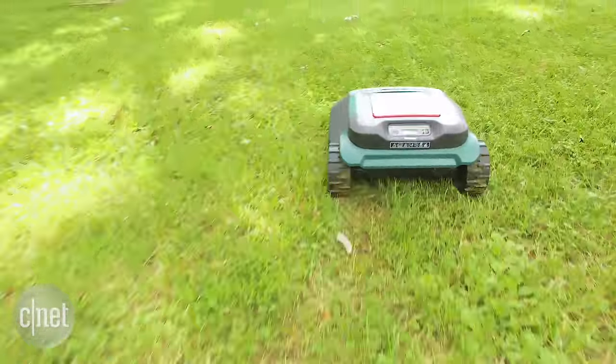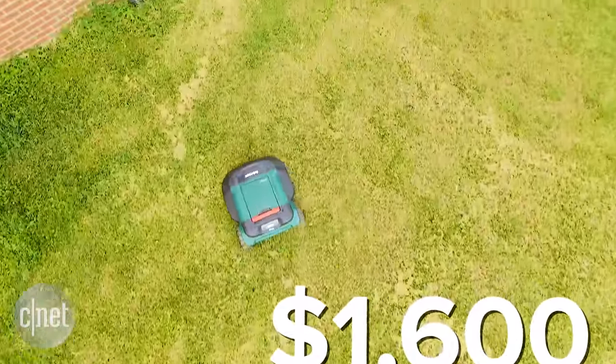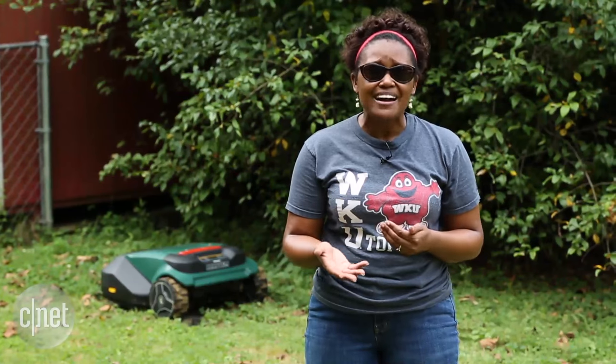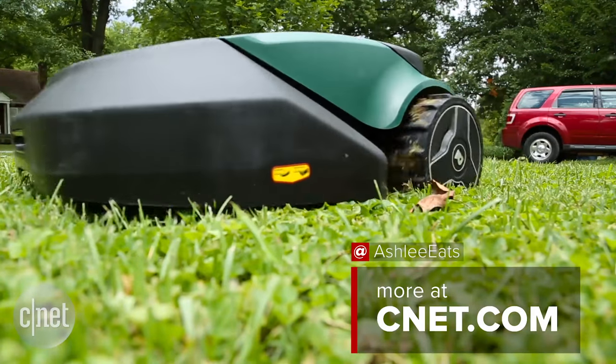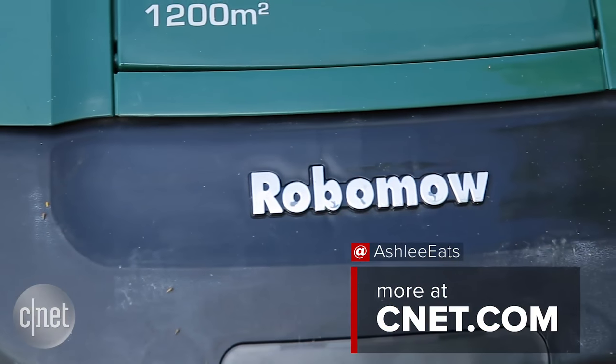Overall, the RoboMow is a good product that does exactly what it says. But I can't ignore the fact that it costs $1,600 to get some automatic grass cutting, especially when you can hire somebody for a lot less than that. But if you want to cut out the middleman and relax a little bit more during the summer, start saving up your money for a RoboMow of your own.